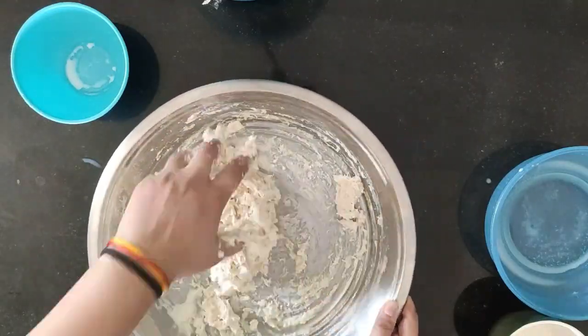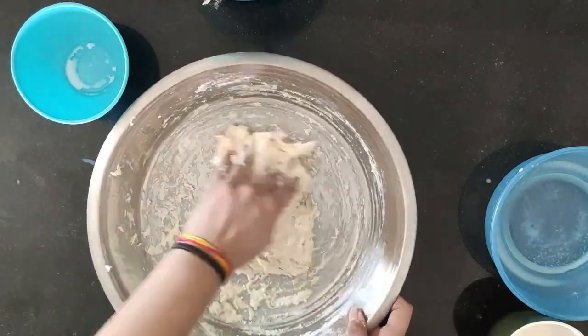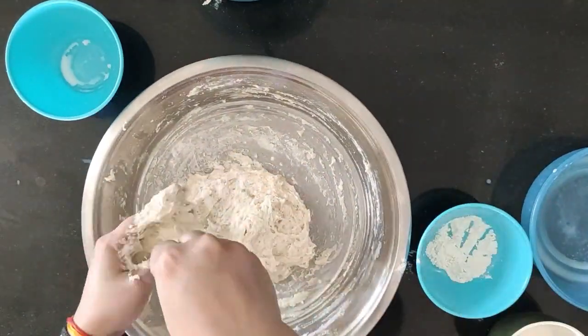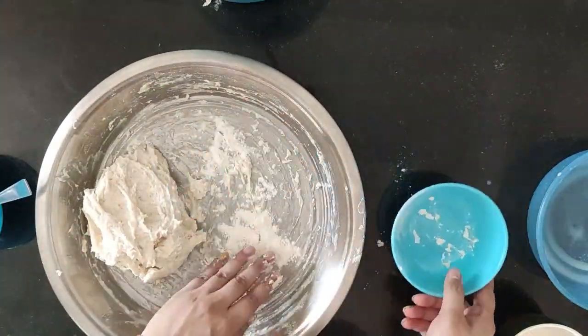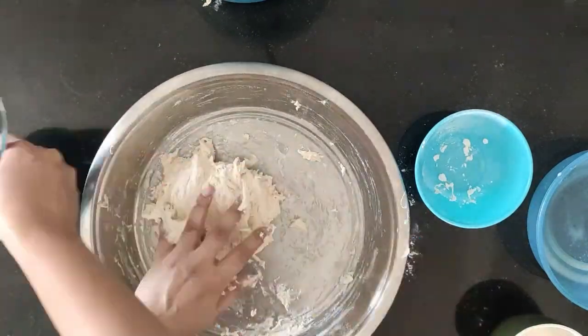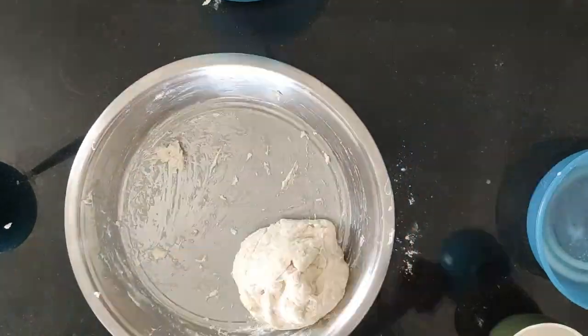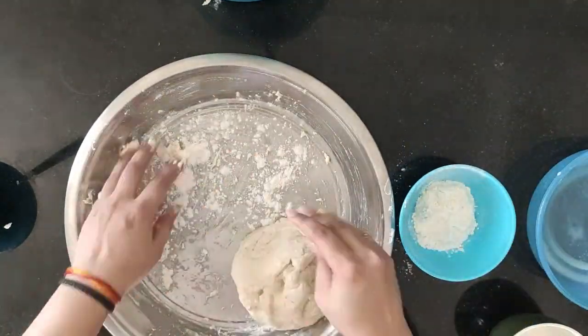We will knead the dough a little bit more. As you can see, the dough is a little soft, so we will use a little bit of olive oil so the dough does not stick to our hands and becomes easy to mix.